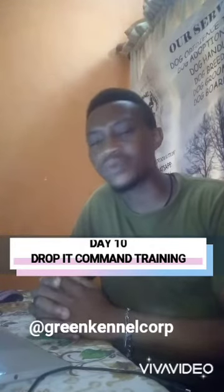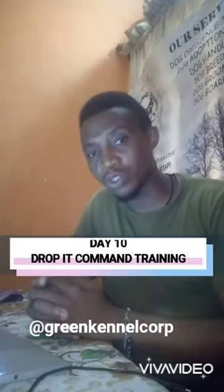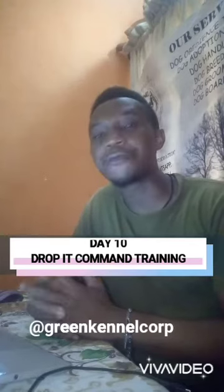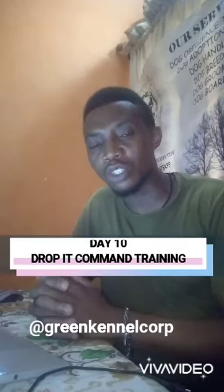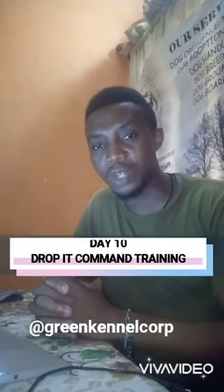Repeat this exercise with real-life objects such as shoes, clothing, etc., without treats most often this time around. Perform this exercise in different areas of the house and its surroundings. Introduce little or more distractions as your puppy advances in understanding this training exercise.